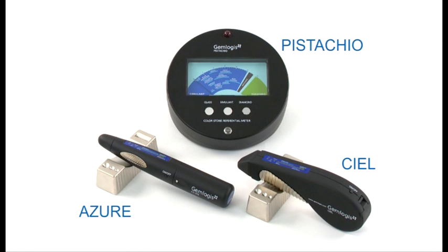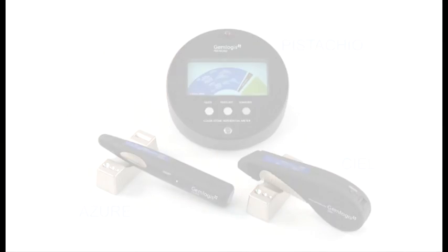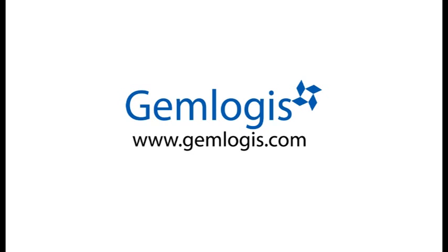Thank you for your interest in Gemlogis products. For more information, please visit our website at www.gemlogis.com.